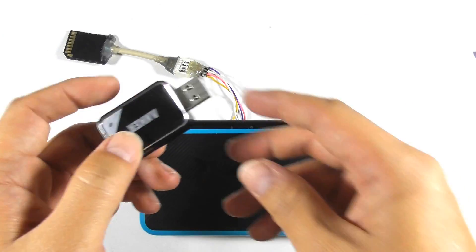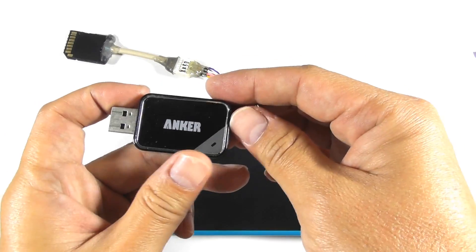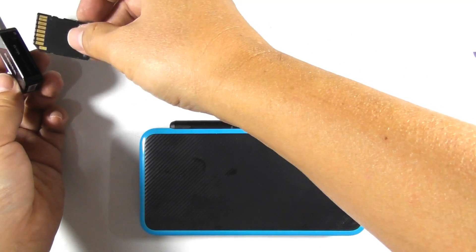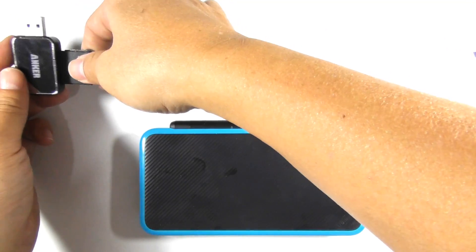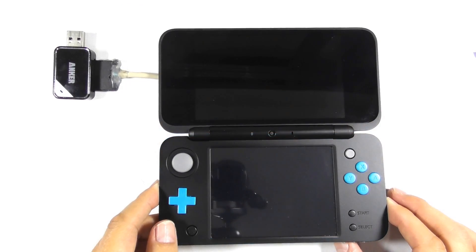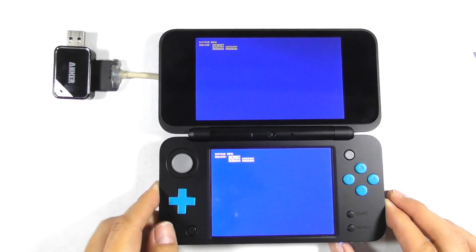Flip the console and prepare an SD card reader. Plug the micro SD card adapter to the card reader. Then turn on the console — you should get a blue screen.